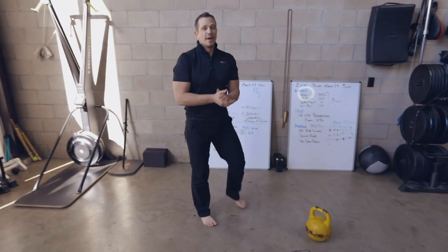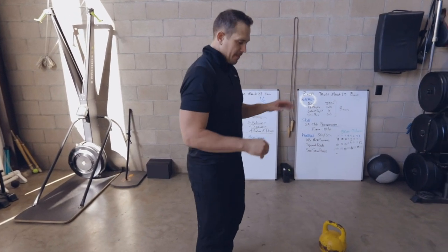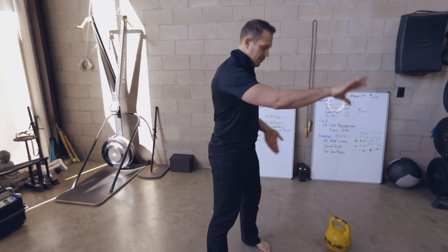So is it good to do two-handed swings? Yes. Is it better to do hand-to-hand swings? You're goddamn straight. So hand-to-hand swing is going to go from one hand to the other.